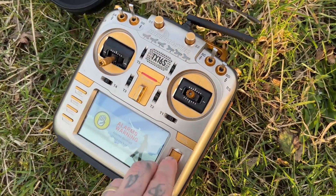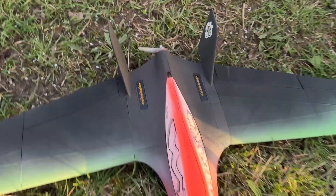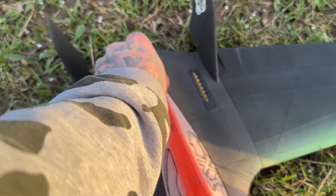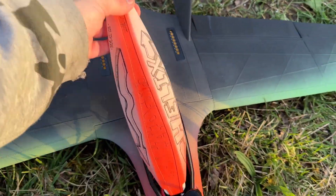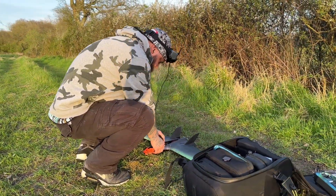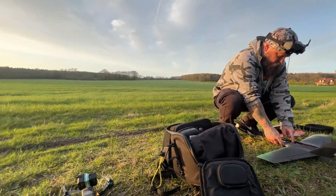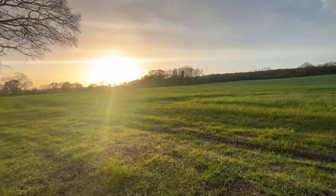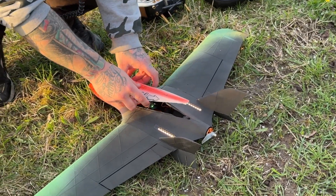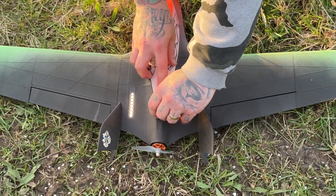Not everybody is going to quite understand what is going on with this aircraft. Basically, there is a little camera in the front of it, and if the aircraft is connected to my radio and the camera is connected to goggles — which I am currently wearing on the top of my head — once everything is plugged in and powered, I can see what the aircraft sees and control it from my radio. It's like playing a video game but in real life, with real consequences.